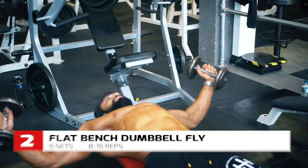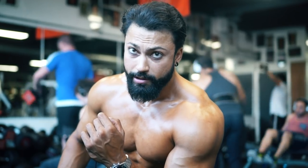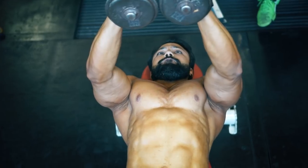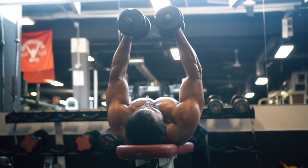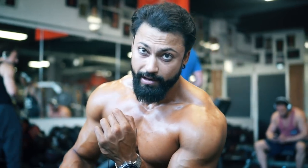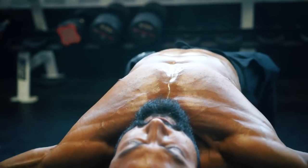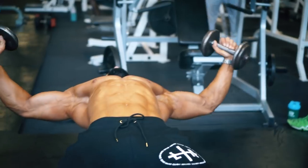The second exercise is flat bench dumbbell flyes. It's very important to activate your pecs again. We just did incline dumbbell press as the compound movement, and this is the isolation — it isolates your pecs more. Whatever you do after this, you will feel it even more and everything will become harder. Don't focus too much on lifting heavier weight because if you've done these two exercises properly, the third one will be very difficult.